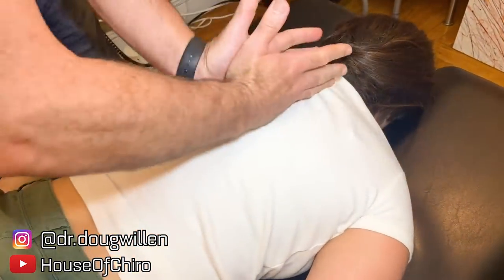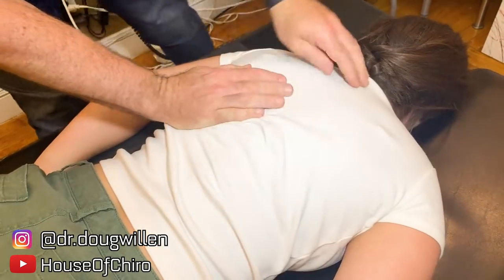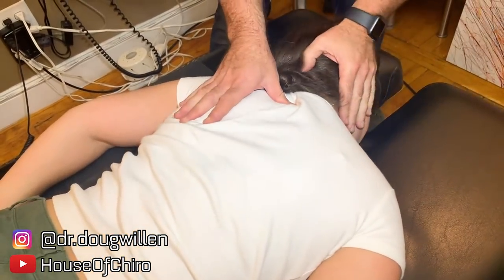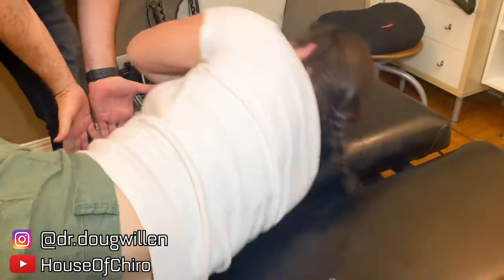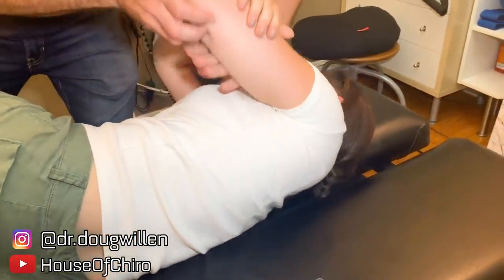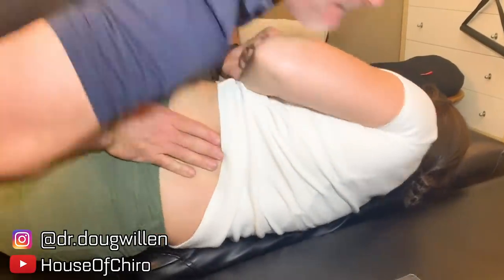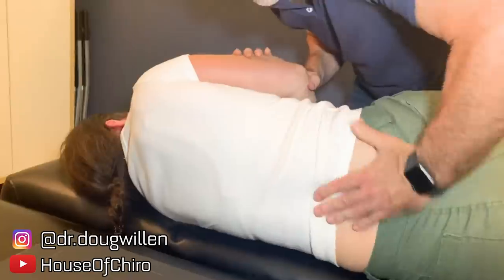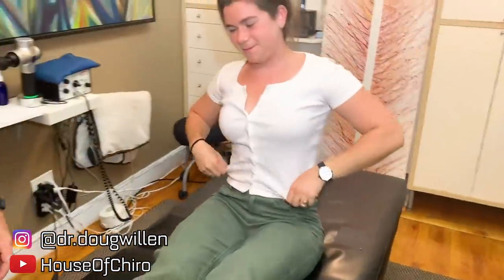Big breath in and blow it out. Good. Now lie on your side facing me and bring this top knee up. Scoot towards me all the way to the edge. Good. I'm gonna put my hand through here like this. I missed it the first time — wrong setup. Now come this way and we're gonna bring this arm back. Good one. Put your legs out straight and align your back again.